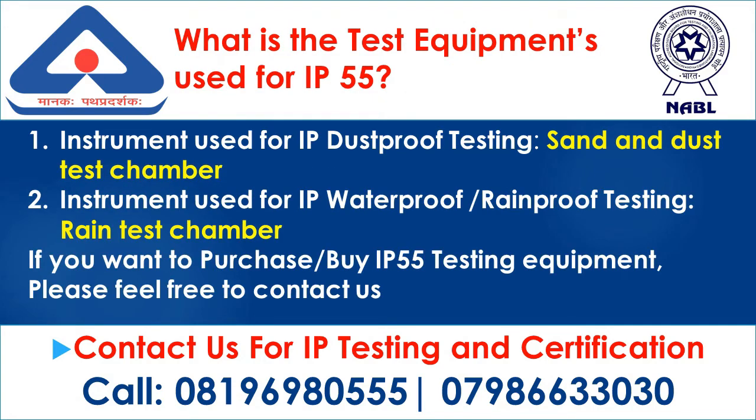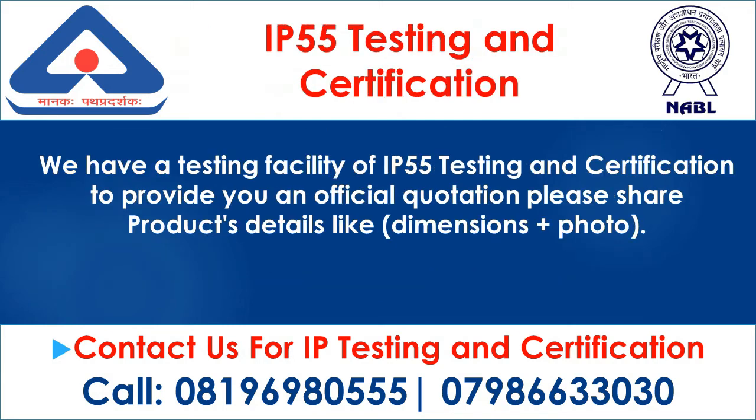The test equipment used for IP55 includes: 1. Sand and dust test chamber for IP dustproof testing, and 2. Rain test chamber for IP waterproof and rainproof testing. If you want to purchase IP55 testing equipment or need testing and certification, please feel free to contact us. We have a testing facility and can provide you an official quotation.